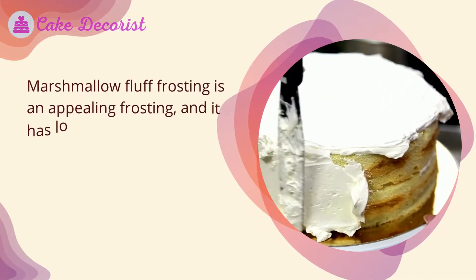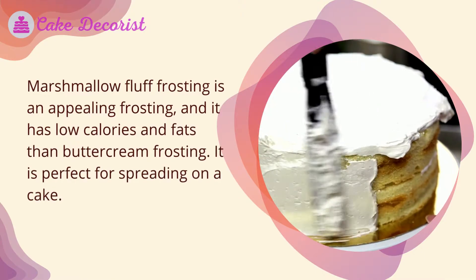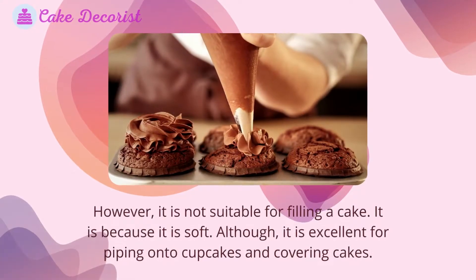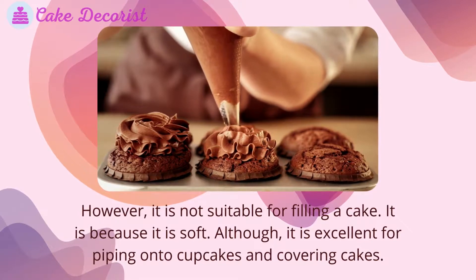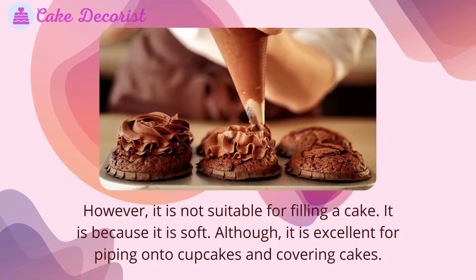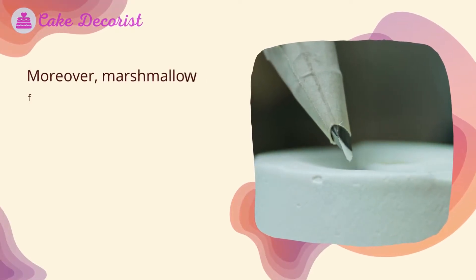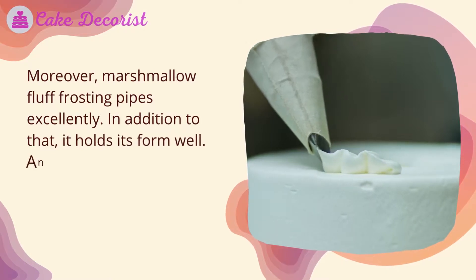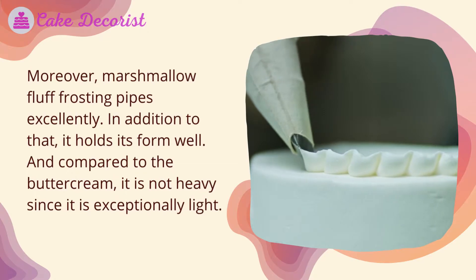Marshmallow fluff frosting is an appealing frosting with low calories and fats compared to buttercream frosting. It is perfect for spreading on a cake; however, it is not suitable for filling a cake because it is soft. It is excellent for piping onto cupcakes and covering cakes, and it pipes excellently, holds its form well, and is exceptionally light compared to buttercream.